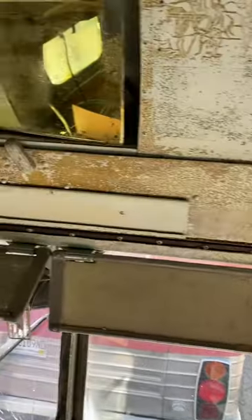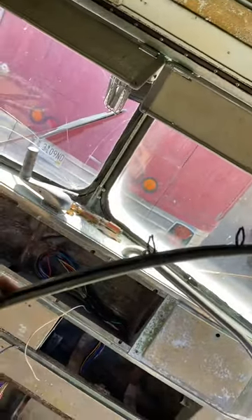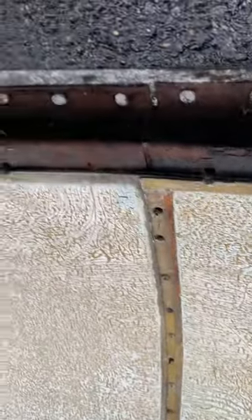Hey guys, just want to thank Two Feathers for their inspiration to take this panel off here. This strip right here has those little pinch clips that go right up through here for that center seam of the upper roof part.